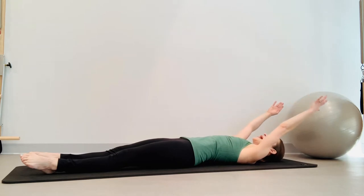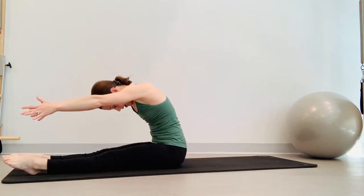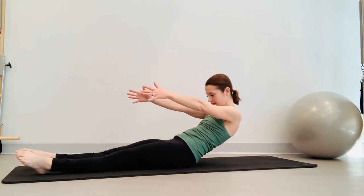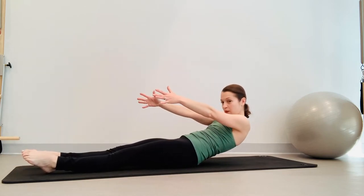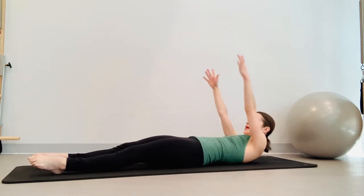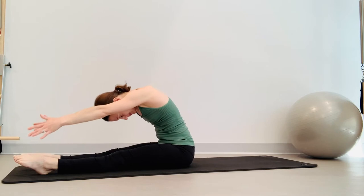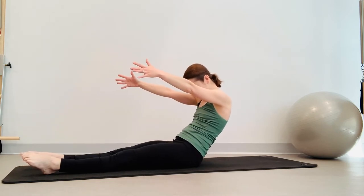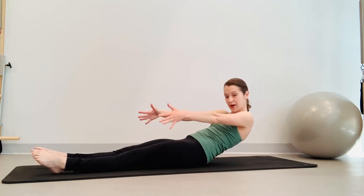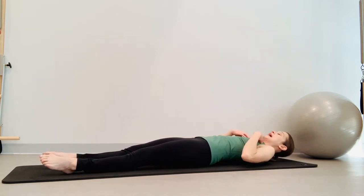Two more. Inhale, exhale, roll up. Dive forward, inhale here, exhale, roll off that pelvis — keep reaching those legs long out of the hips, and reaching forward as you roll down. Last one, inhale, exhale, roll up, belly button to spine. Dive forward, inhale, and exhale, rolling down. See how slowly you can roll down this last time — one vertebrae at a time, keep tucking that pelvis. Touch down each vertebrae just one at a time and come down.